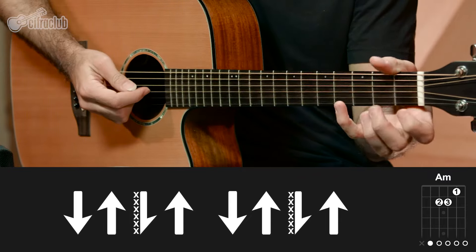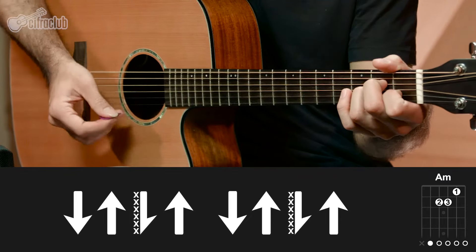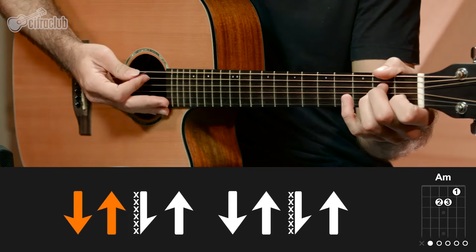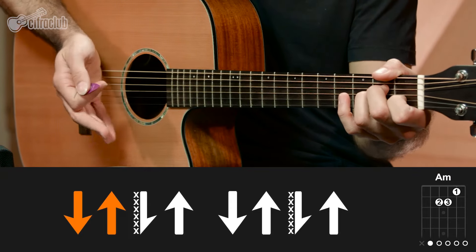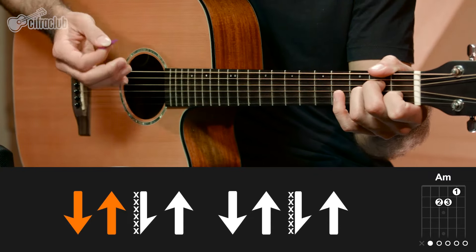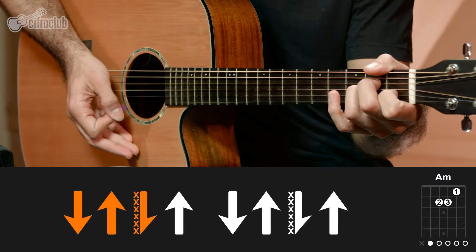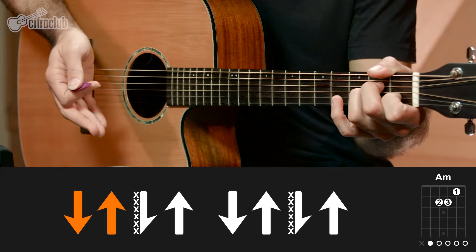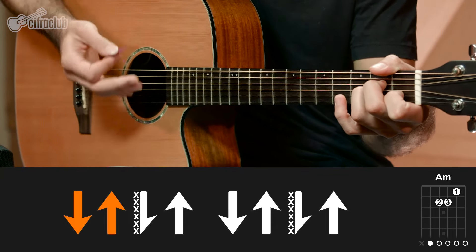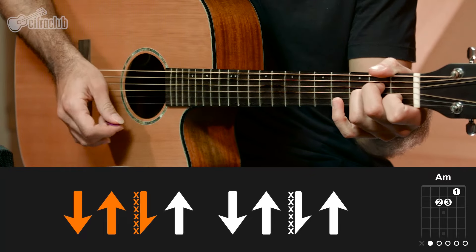São duas partes. Na primeira parte, a gente começa com o Lá menor: toca uma pra baixo e uma pra cima. Depois tem uma batida pra baixo que a gente vai tocar e abafar aqui com essa parte da mão direita, encostando logo depois da batida. A gente toca e já encosta pro som sair bem seco, sem deixar as cordas soarem. E fecha com uma batida pra cima.